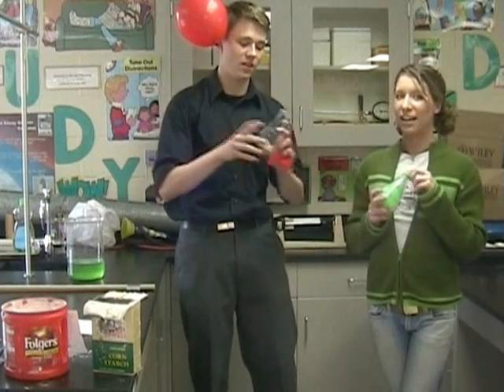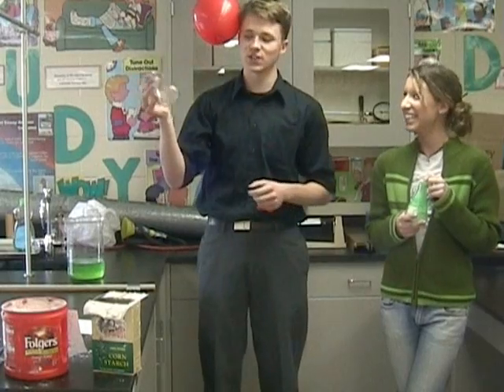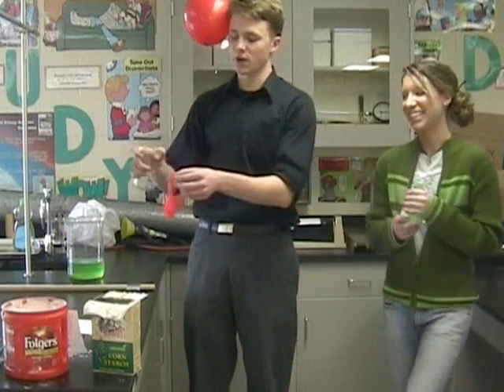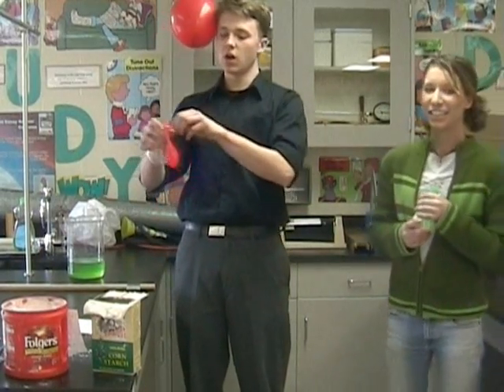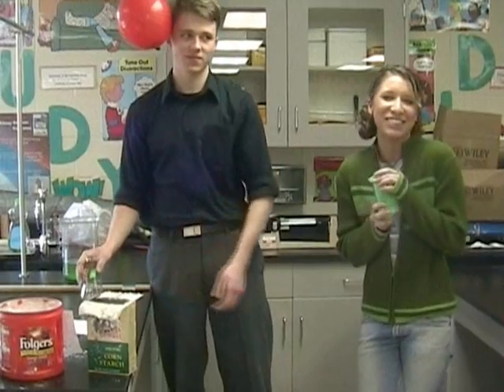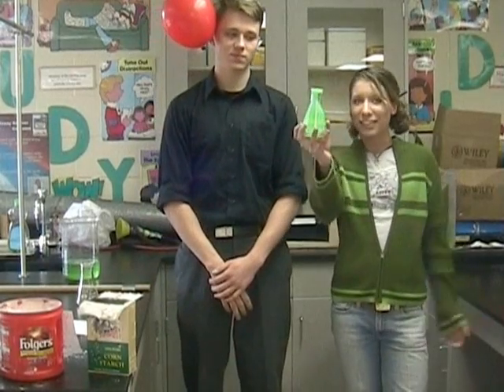So, here we are. We took that thing, put some water in this container, and put it on a hot plate to increase the evaporation. Then we took it from the hot plate, put a balloon on top of it, and put it in cold water. The cold water made the evaporation become condensation, and that caused the balloon to blow up backwards, like this.